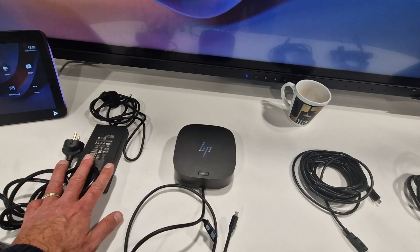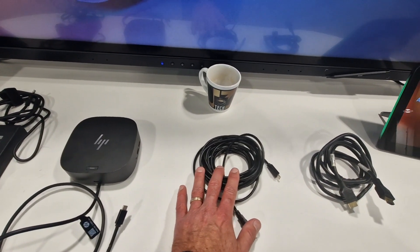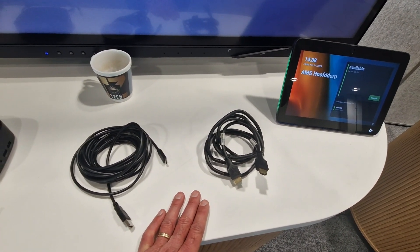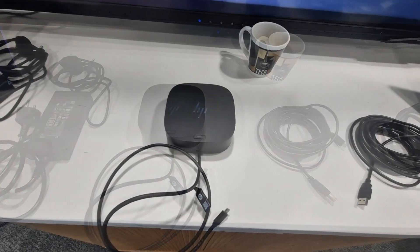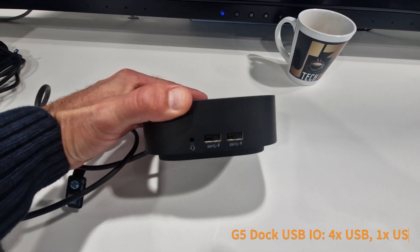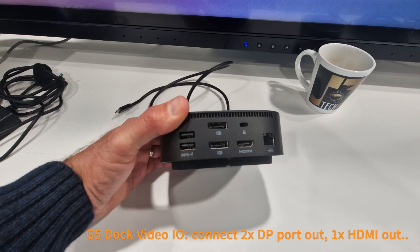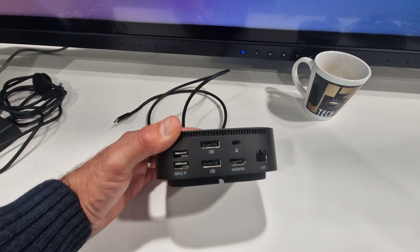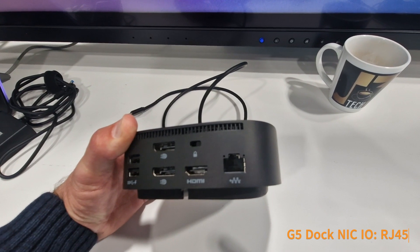The USB-C hub has a power supply, and I'll connect that along with the cable link to the X52 and the HDMI into the HDMI ingest of the Studio X52. The USB-C hub is a very simple device — it brings all connections together, even useful for your home office. It offers different HDMI outputs for two different screens, and as soon as you connect USB-C to your laptop, those outputs are used.